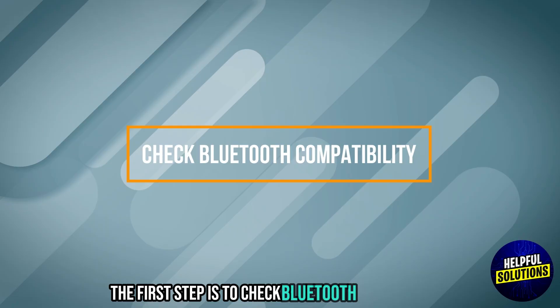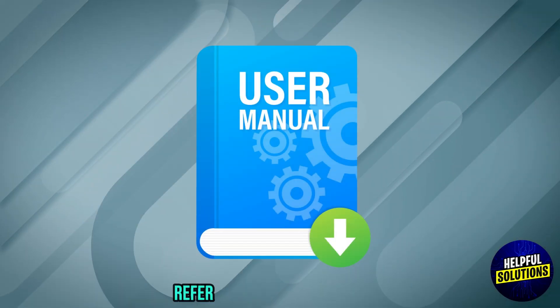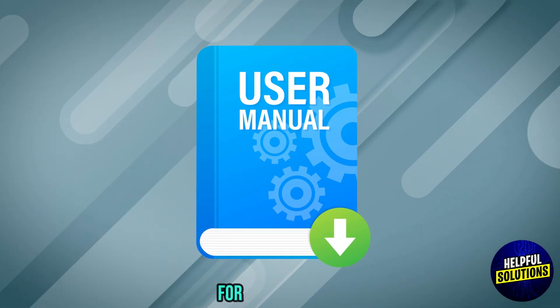The first step is to check Bluetooth compatibility. Verify that your Toshiba TV supports Bluetooth. Refer to your TV's user manual or visit the official Toshiba website for more information.